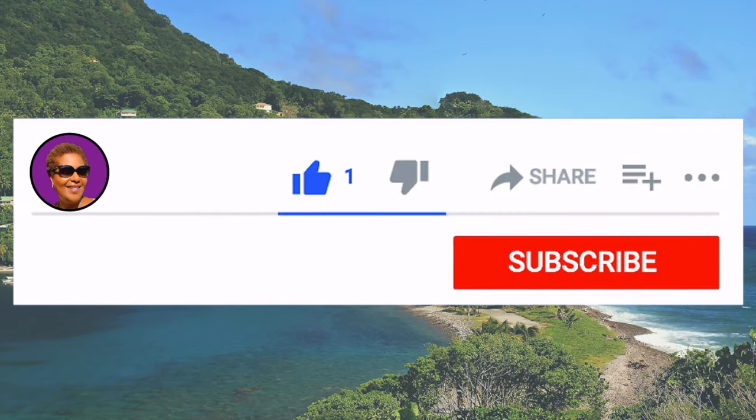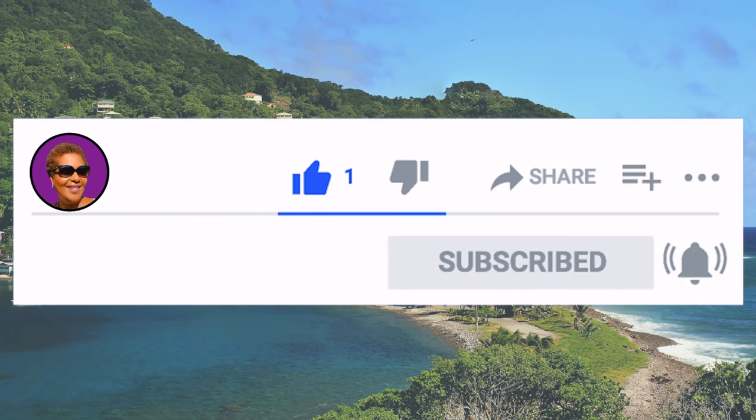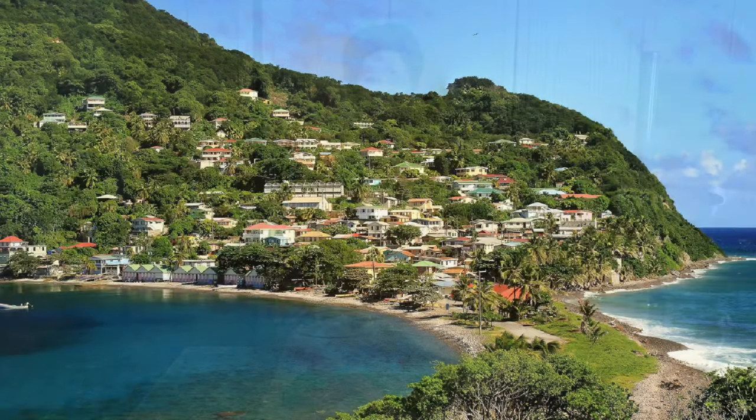And don't forget to like, share and subscribe and hit that notification bell so you never miss an episode. Now let's get cooking.